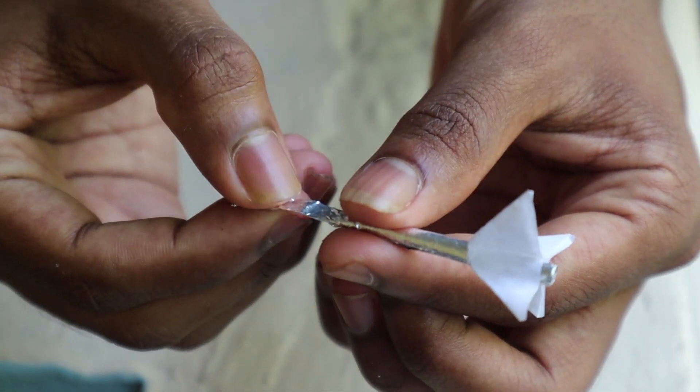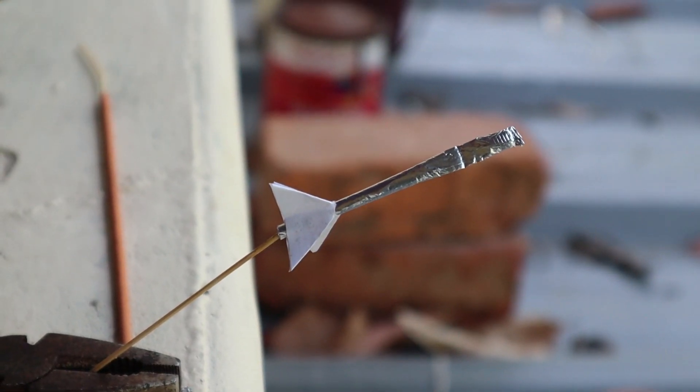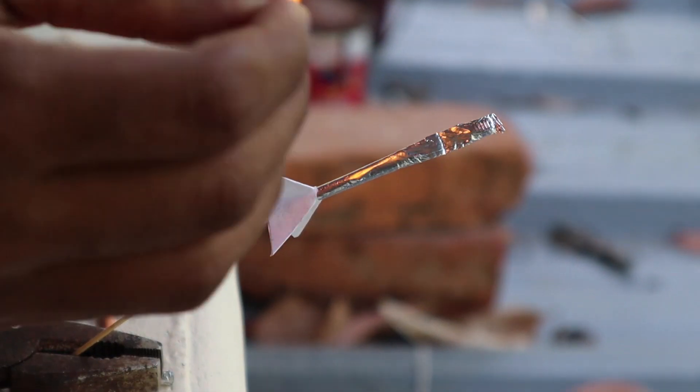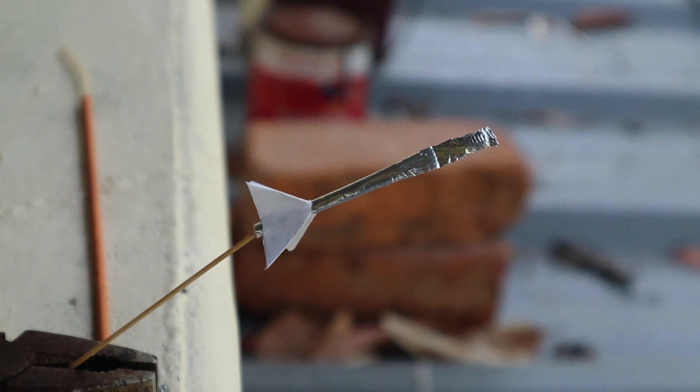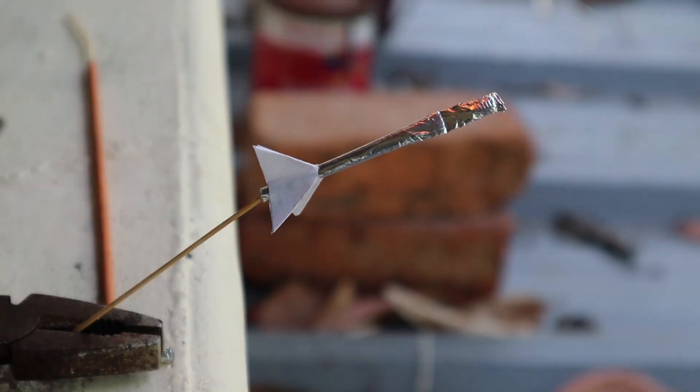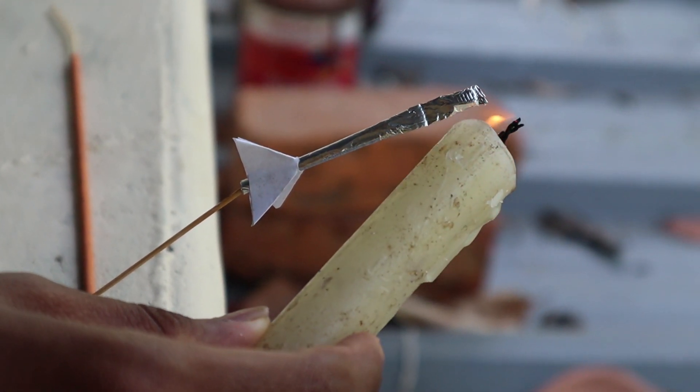Let's test it. Guys, we're going to start this video. We're going to do it, we're ready. We're going to shoot like this. We're going to do this. Like, like. Bye!